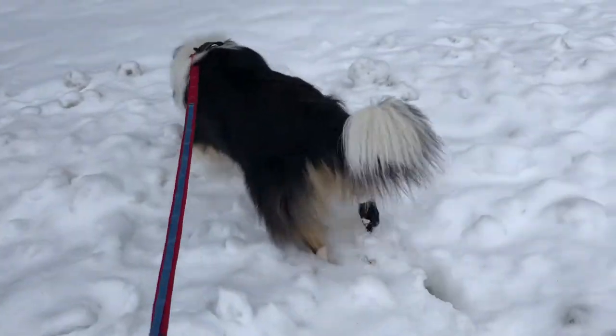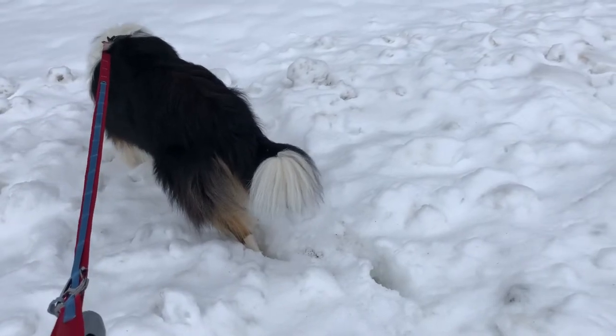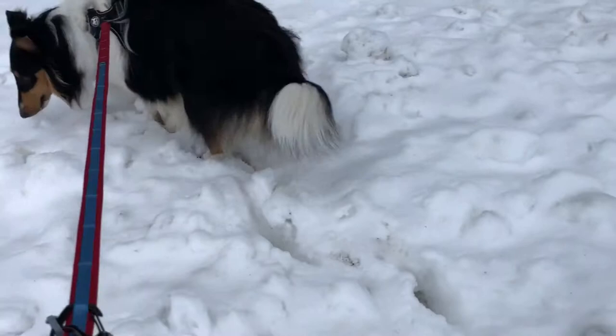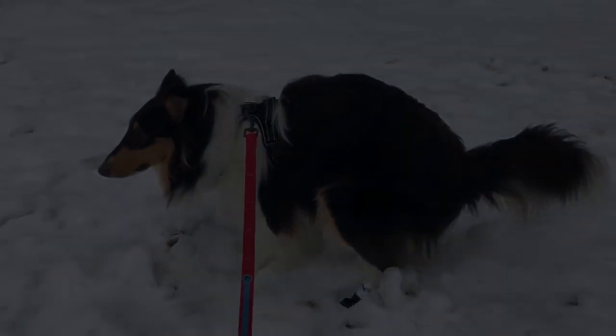All right, Bean's got his new boots. He didn't like them inside, but he's doing okay now that he's outside and distracted. We can't go in there — it's snowed too deep. All right, poop right there. All right, we'll be back.